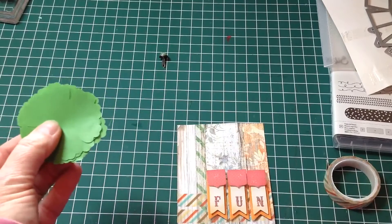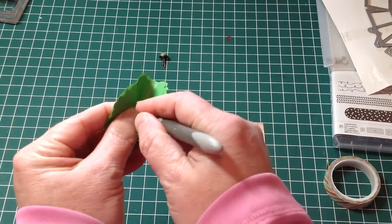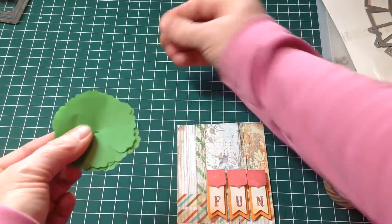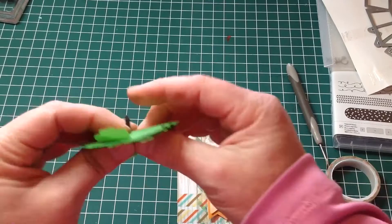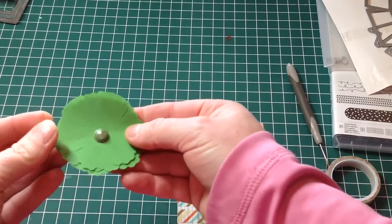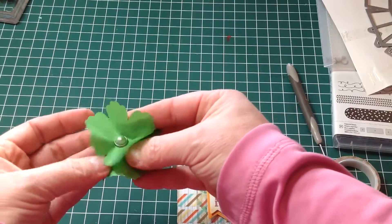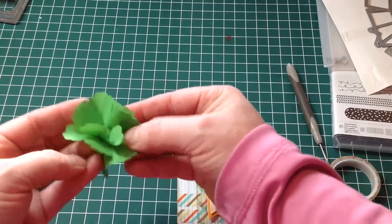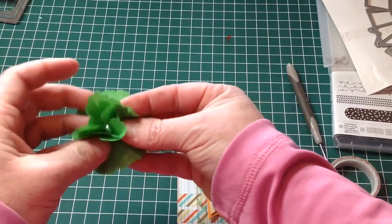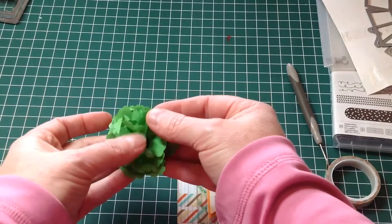Once you've got it all stacked up, grab your paper piercer and pierce through the centre, then take a brad — I've chosen this brad here that I had in my stash. Then, one layer at a time, fold up and squash. This will take a little time as you go through each one. And there's your flower.